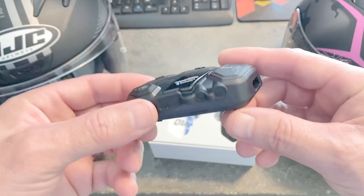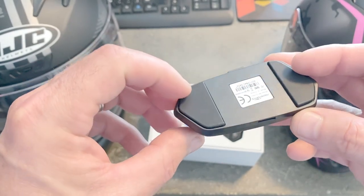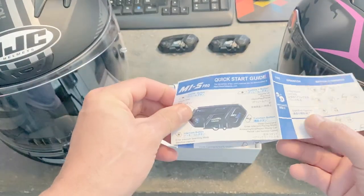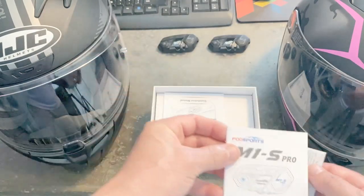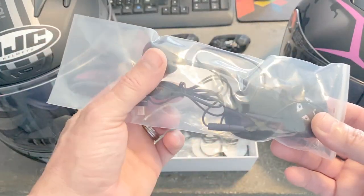These feel like they're pretty good quality. This plastic has a nice coating on it. For its size, it's got a decent amount of weight — it doesn't feel cheap and hollow and tinny. There's a quick start guide, operation manual, and installation manual. Here we have the earpieces as well as the microphone.